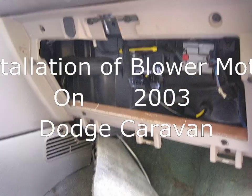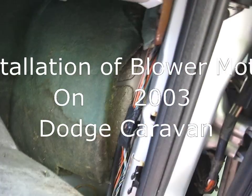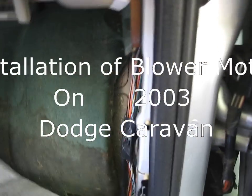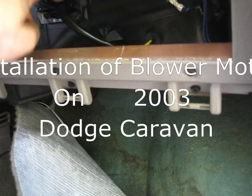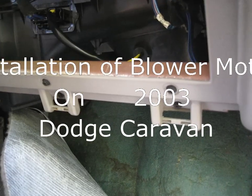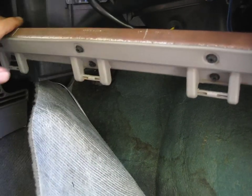First, you're going to want to take out your glove compartment and unlatch these, pull them out. It's good to take out the side panel here too. Pull the carpet all the way out and disconnect these. You want to disconnect the battery before you get to any of this so you don't trigger the airbag by accident or electrocute yourself if the car is on.